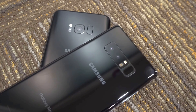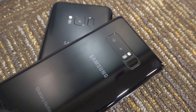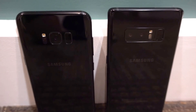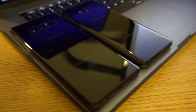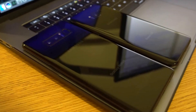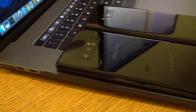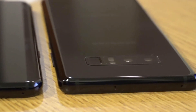The backs of the devices do look different due to the dual camera setup of the Note and the rearrangement of the sensors. Much to the disappointment of users, Samsung has kept the fingerprint scanner near the camera, but has chosen to put the flash and heart rate sensor in between the cameras and the sensor to avoid accidental smudging. Also, the fingerprint sensor on the Note 8 is slightly more recessed in order to make finding it without a case easier.